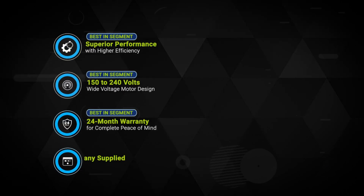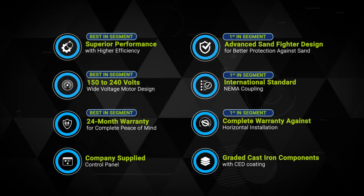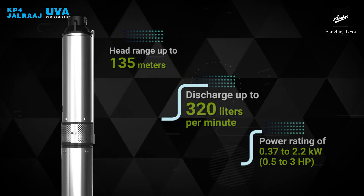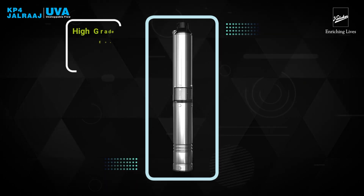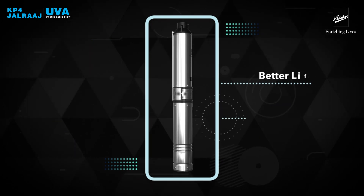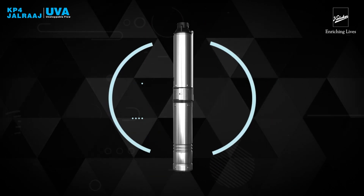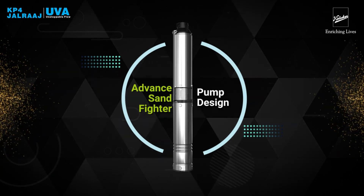Yuva comes loaded with best-in-class features that make it the perfect pump for your needs. The graded cast-iron components together with high-grade engineering polymer impellers, heavy-duty ball bearings, and 99.9% pure EC-grade copper winding wires ensure better life, consistent performance with strength and durability. The innovative mechanical design provides wear and tear protection in sandy bore wells.